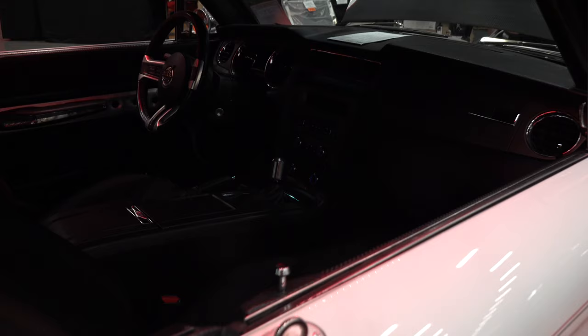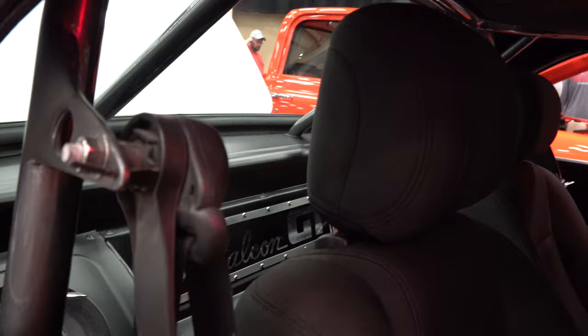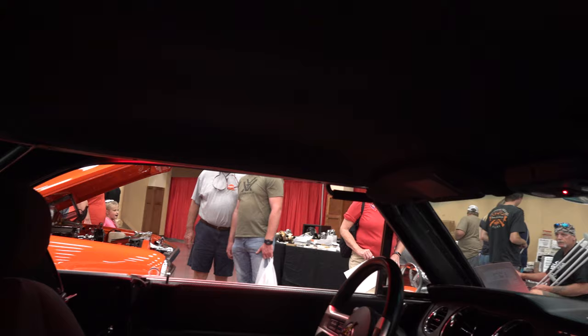Have you done anything to the motor? No, it's stock but it runs good in that little car. Yeah, it barely fits — that had to be a job too, right? Well, I built the whole car around the motor, so it wasn't like I slid the motor down in there, I just kind of built everything around it. Was the Falcon bigger than the Mustang? Smaller.